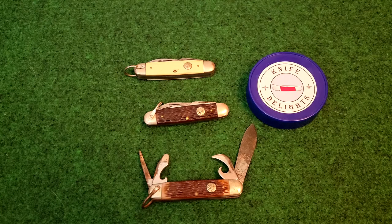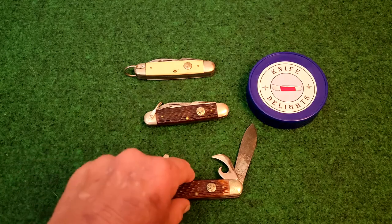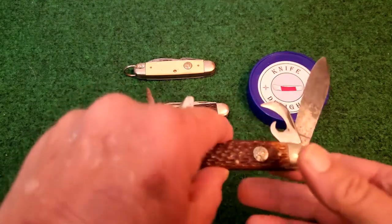Ulster made BSA knives under two different ownerships. The first appearance of an Ulster BSA knife was in 1923. Those knives had a shield-shaped BSA shield on the handle. That era of Ulster knives ended in 1940. The second era of Ulster knives began in 1963 and ended in 1985. What we have here today is the second generation — these are your standard BSA pattern camp knives.